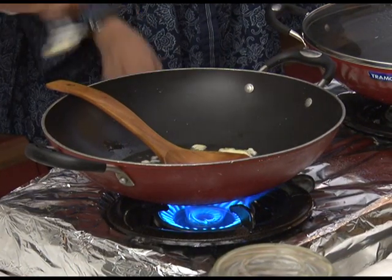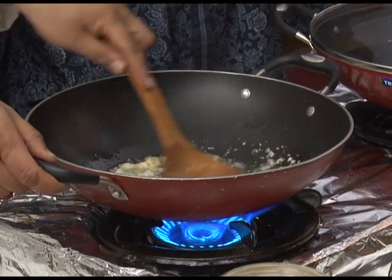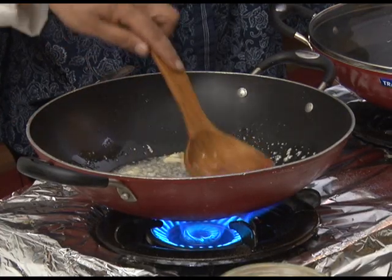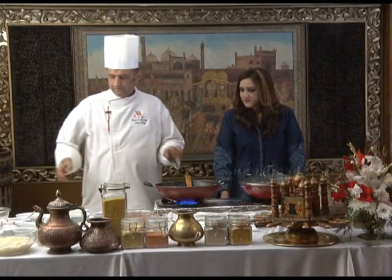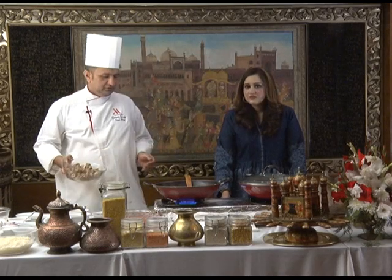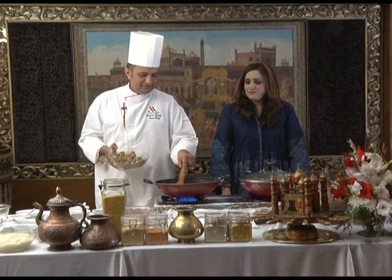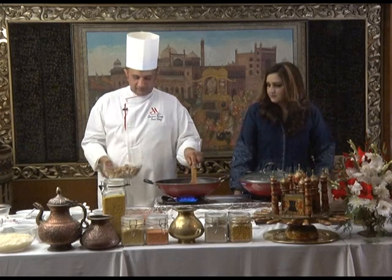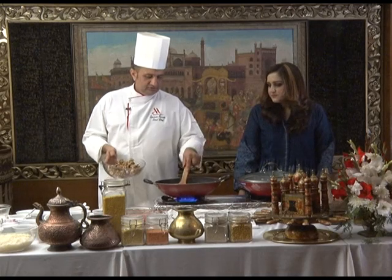One teaspoon of ginger. Mix together. The colour is coming. We have fresh lamb — boiled mutton. If you have time, you can use fresh mutton. You can smell the garlic and ginger. So this is boiled mutton. And we have 200 grams of boiled mutton with ginger and garlic together.